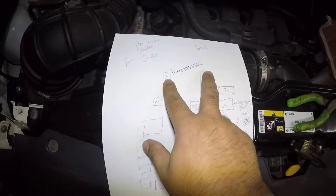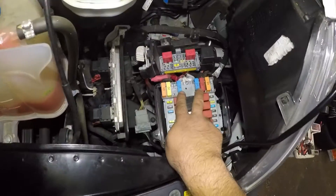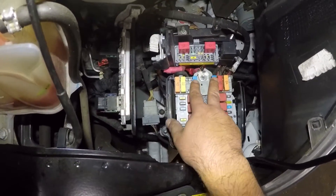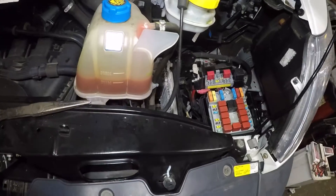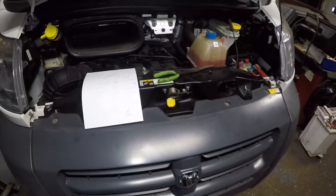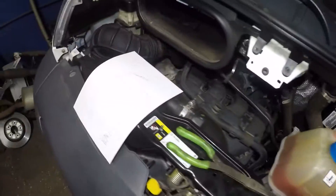Also, you have two fuses over here — these two blue-colored fuses. Both of these blue fuses are related to the fans. So make sure you look into those. And that's about it. If your AC kicks in, very good. I would recommend you try that out before anything — before you spend like a thousand bucks.